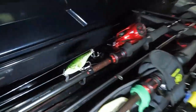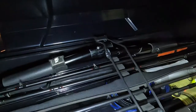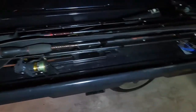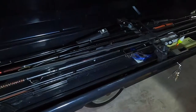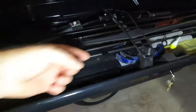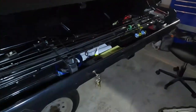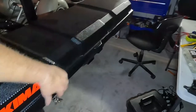Depending on the type of fishing I plan on doing, I can put a small tackle box in the end. My paddle breaks down and it's in here — rides pretty snug. Rod tips stay safe and out of the way. Three rubber straps hold it down — one here, one in the middle, one on the end. It's pretty sturdy.